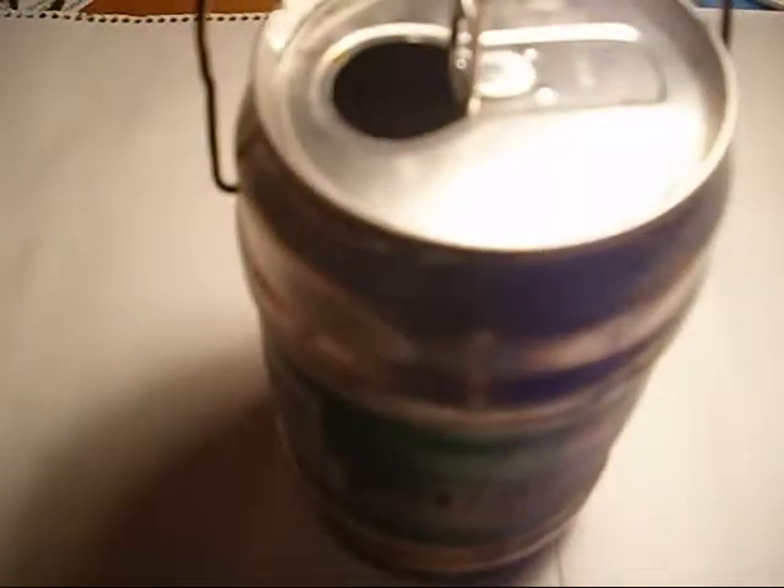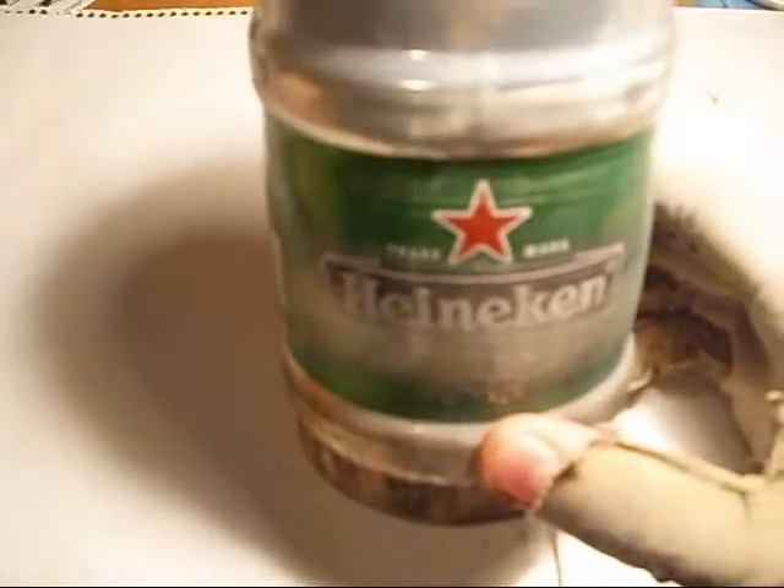If you want the measurements, let me get a ruler. The diameter is about three and a quarter inches. So if you can find a pot or a cup relative to that size, it would work great for the stove set that I'm selling.